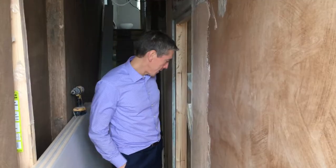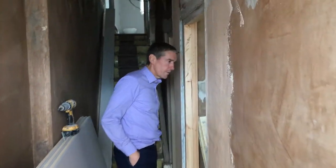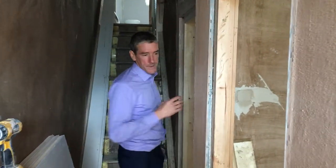Alright, so here we are on site on the ground floor of our current project. I'm going to talk to you about some of the damp proofing, chimney removal and kitchen fitting that we're doing.